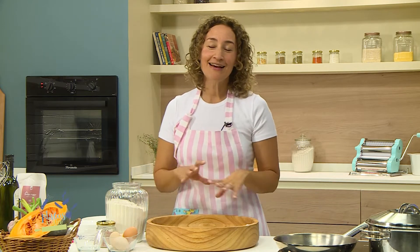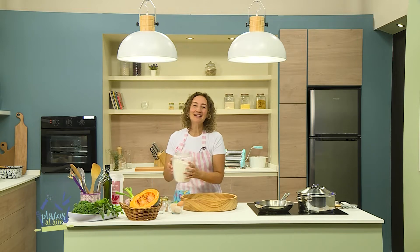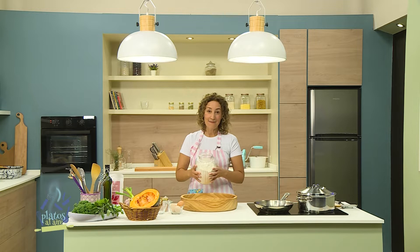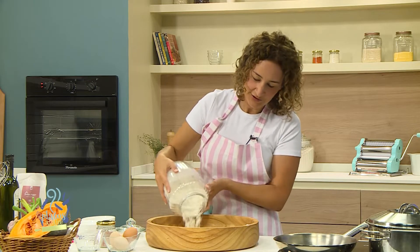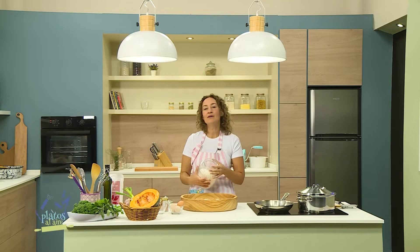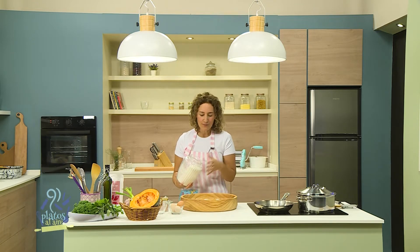Vamos a empezar con los sorrentinos. Quiero enseñarles una técnica para que no estén diciendo '¡Ay, no tengo balanza!' No importa, siempre se puede cocinar, así que vamos a hacerlo a ojo. Como regla general, 100 gramos de harina van a poder absorber aproximadamente un huevo mediano. Lo que vamos a hacer es mezclar la harina con los huevos, y ese es todo el secreto de la pasta. Voy a armar una corona con aproximadamente 400 gramos; siempre pueden corregir. Lo que tienen que buscar es la textura: siempre una masa tierna, que no se resista, agradable para trabajar. No importa tanto el peso.